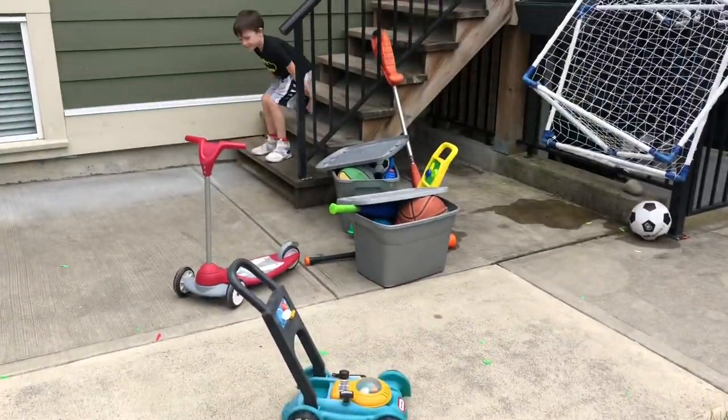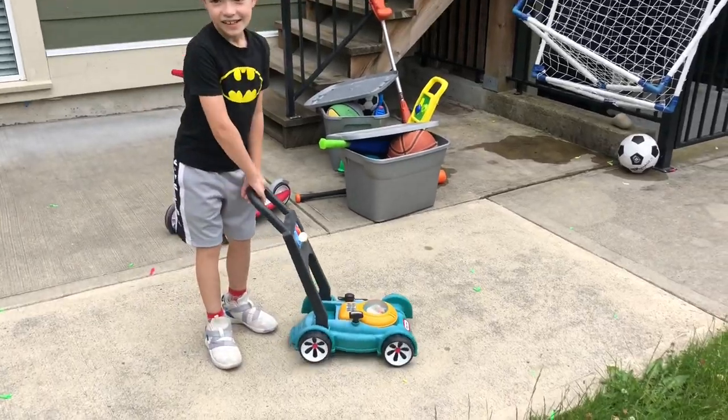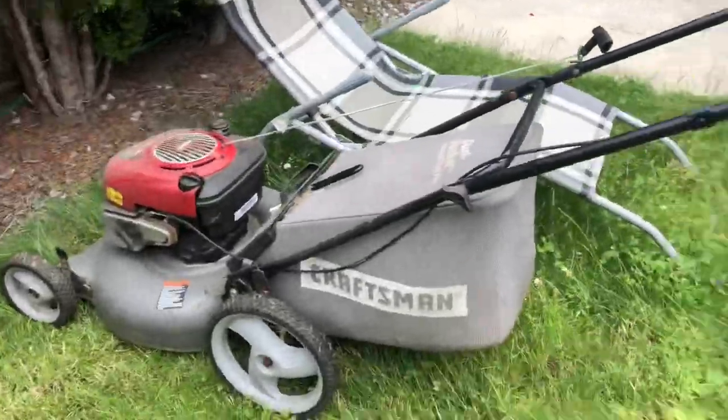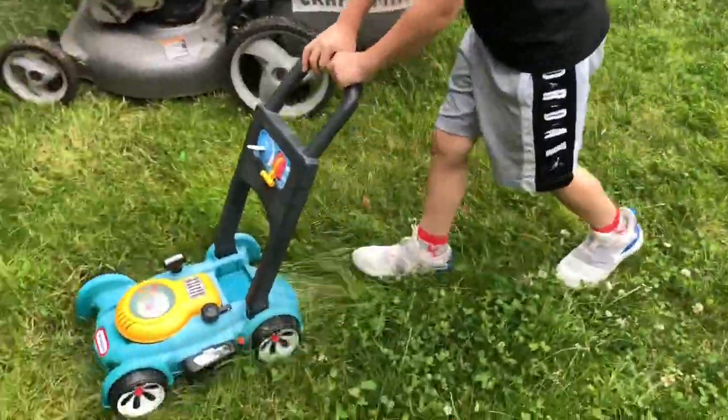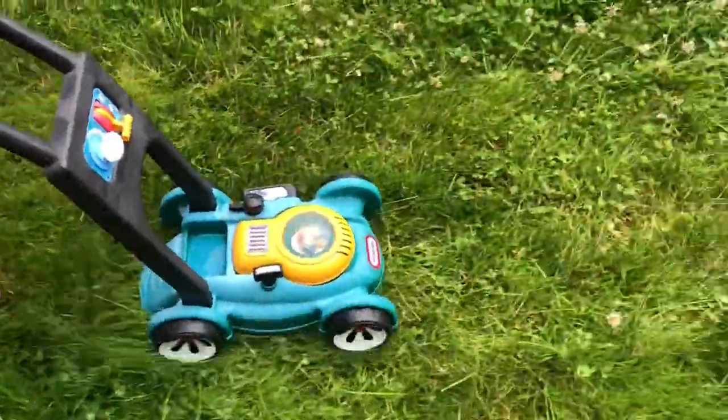Okay, your turn! Yours is way more quieter. Yeah, let's see — this one's very loud, yours isn't that loud. Not at all. Let's see, not at all.